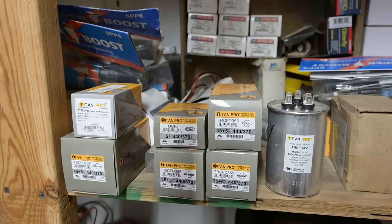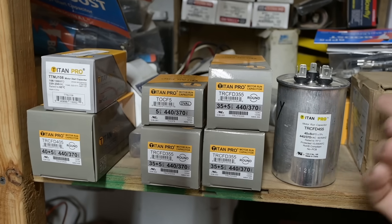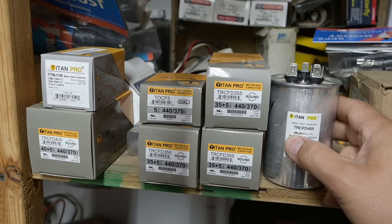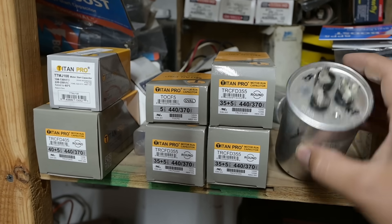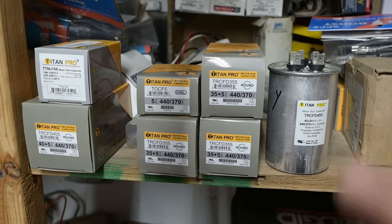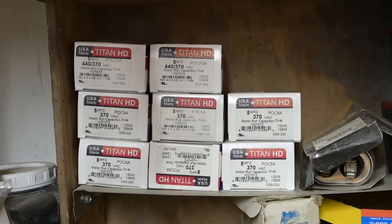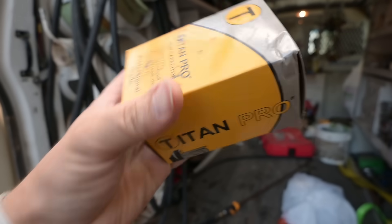Here in the parts room we have a few different capacitors to take a look at, but I actually don't see a 40/5 capacitor. That 45 is going to be a 45 microfarad capacitor for the compressor at the HERM terminal, and a 5 microfarad capacitor for the fan terminal — so it's technically called a dual capacitor, two capacitors in one. If you have just a single capacitor it's not going to have that dual rating. Most of those individual ones up there are 5 microfarad capacitors.